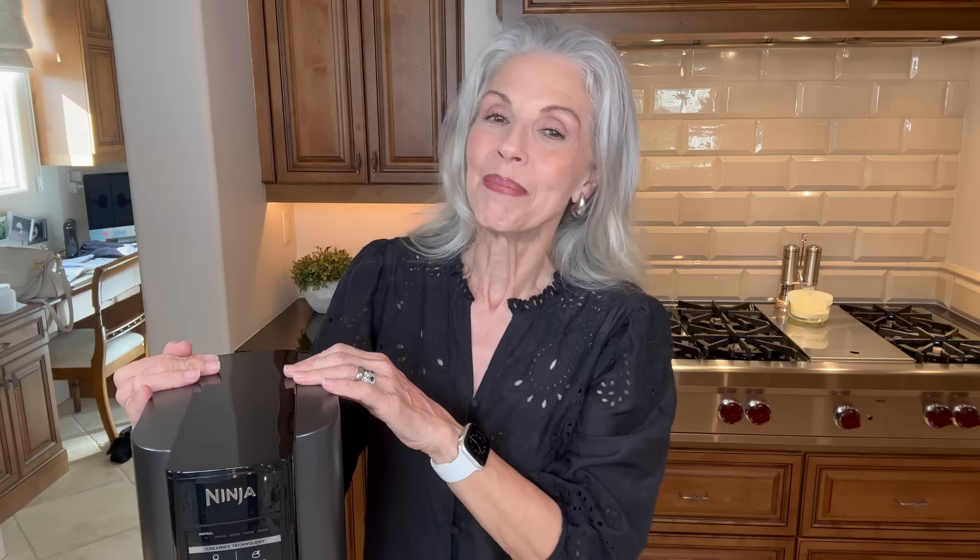The Ninja Creami has a couple of different models. I have the original one. I would like to try the new one, but I have one in Buffalo and one here — I bought this one. I got very lucky just strolling through a Walmart in Buffalo and I could not believe it; it was the only one on the shelf. This one I bought at Costco last December. I'm hoping Costco brings them back into stock but so far I have not seen them.